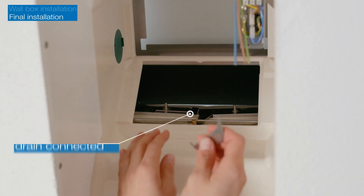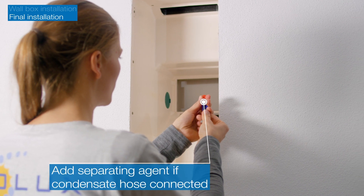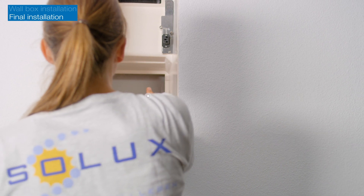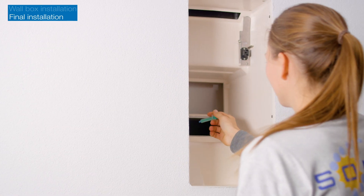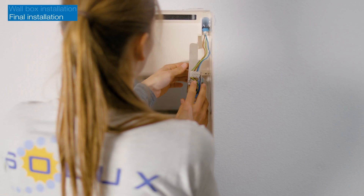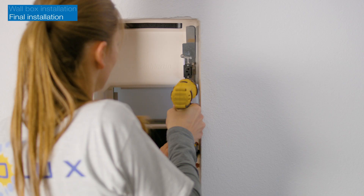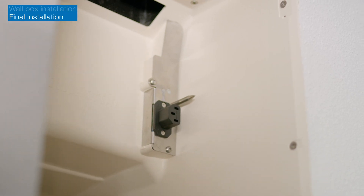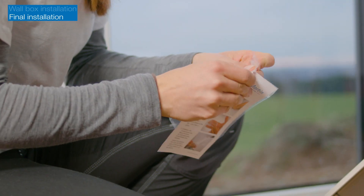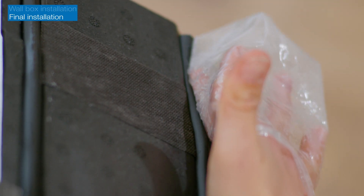If the condensate hose has been connected during the wall box installation, open the condensate drain with the tool provided and inject the separating agent. After the power supply has been professionally connected, turn the connection plate to the correct position and secure it with screws. Now coat the sealing strips on the unit with the silicone grease provided and push the unit into the wall opening as far as it will go.